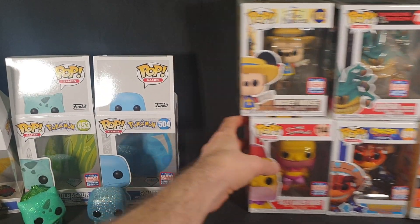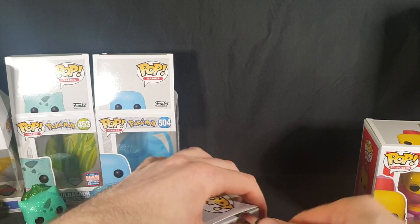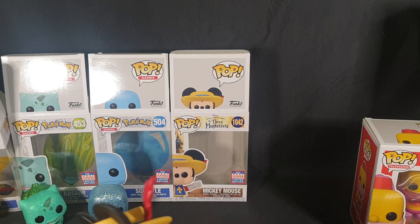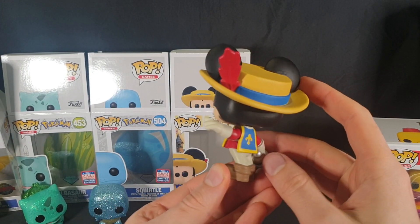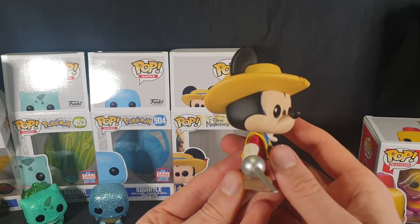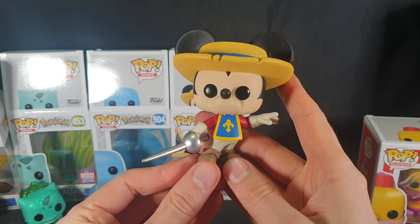Let's move on to our Mickey Mouse. There's the packaging. Let's go ahead and carefully pop the top and slide it out. Here we have our Three Musketeers Mickey Mouse. Let's have a nice 360 view of it. I don't have much to say about this one — I don't think I've seen the source material for it, whether it's a cartoon or a movie, and I don't know much about Musketeers in general. I don't know what sort of weapon he's holding — it's some sort of sword or rapier. But super nicely done.